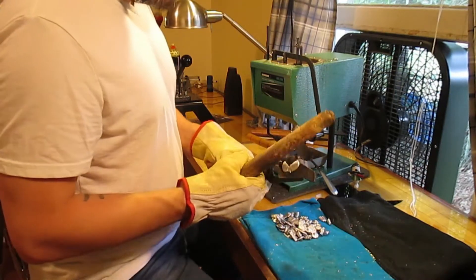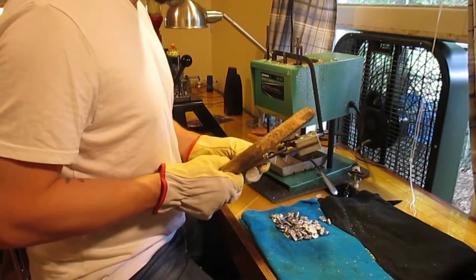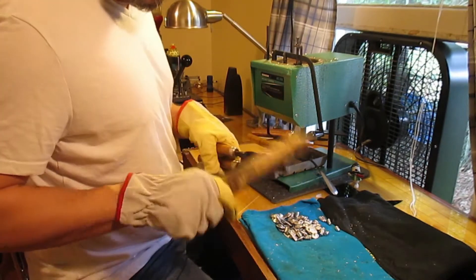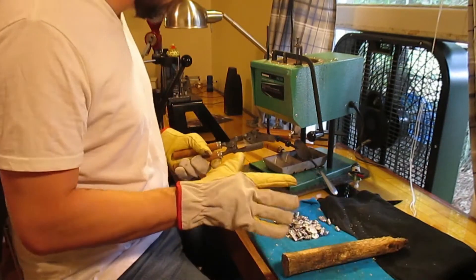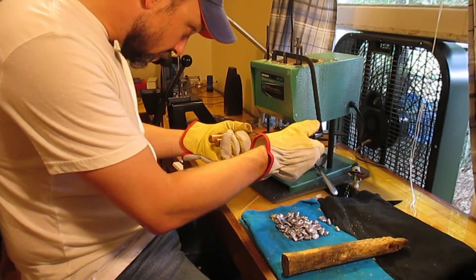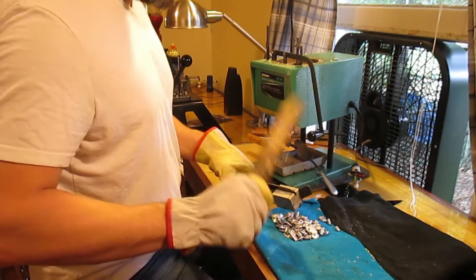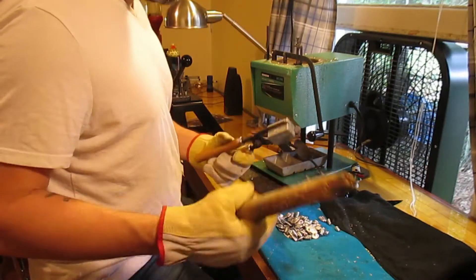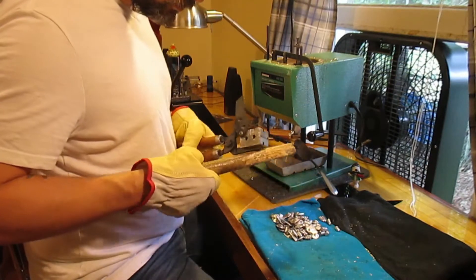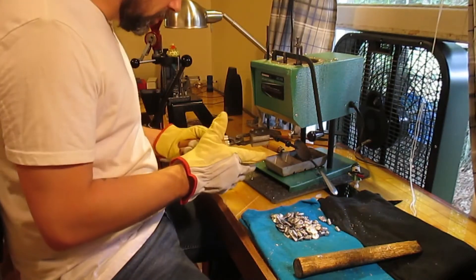I had to cast these up — I'm trying to get 300 bullets of each type to do load development with the .32, and I wanted to talk to you guys and ask about load development techniques for handguns. There are several different methods for rifle load development: the ladder, OCW, and round robin, among others.